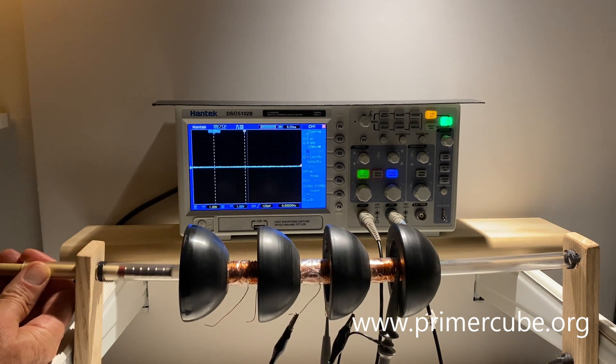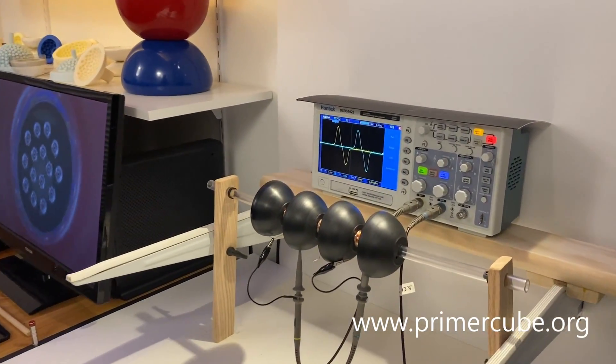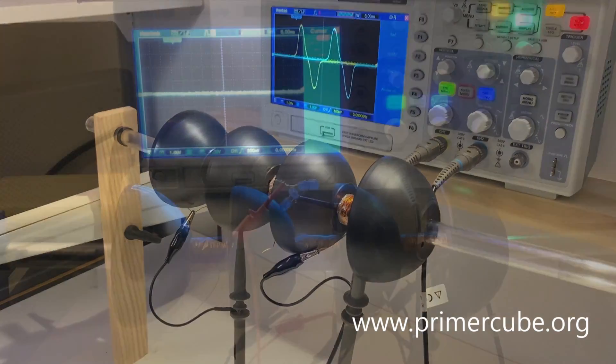Hey guys, I'm David LaPointe. In this video, I will be showing you how to construct an over unity device based on Primer Field magnetic arrays.